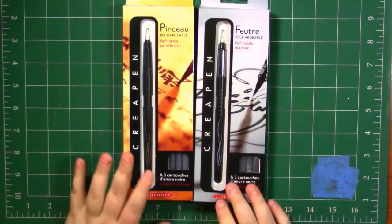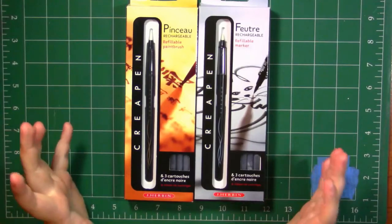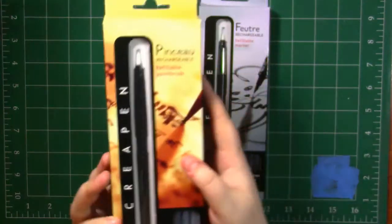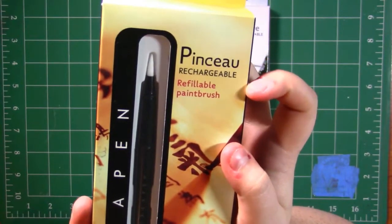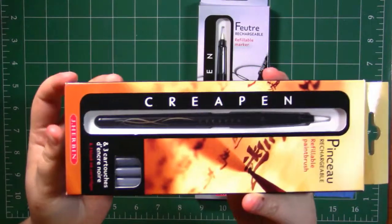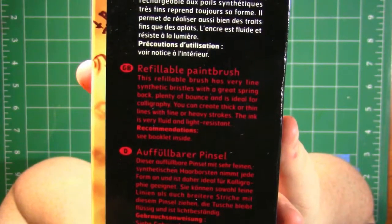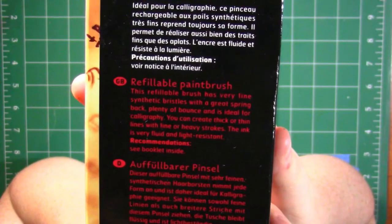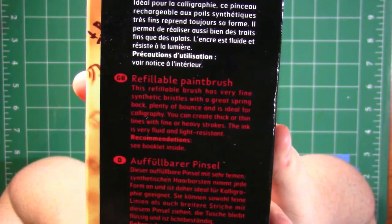Both of these pins are refillable and they each come with three different cartridges. We're going to be opening them soon, but first — here is the brush pin in the packaging, which I really like. It says 'refillable paintbrush' and Cray pin. The back says this refillable brush has very fine synthetic bristles with great spring back, plenty of bounce, and is ideal for calligraphy. You can create thick or thin lines, and the ink is very fluid and light resistant.